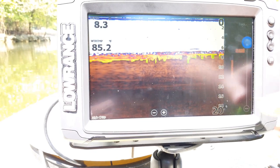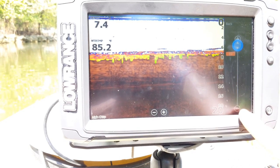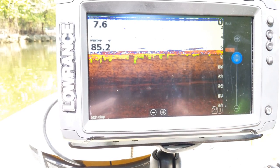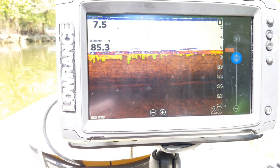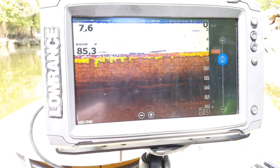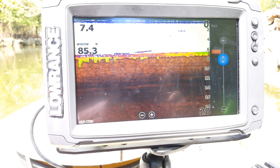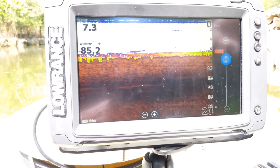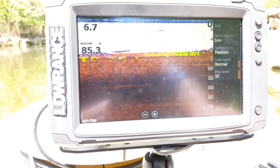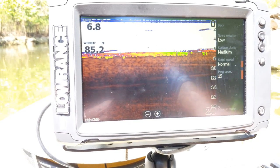Next is ping speed, which defaults to max. A little trick: if you're drop shot fishing, lower it down to around 15 or 16. That helps it lock on to fish and suspended targets a little better on your screen, including your jig. If you're having a hard time picking up the jig, drop the ping speed down and it'll help lock it on and make it appear clearer and easier to locate. You also have manual mode, which simply turns off all the auto modes like auto sensitivity and auto range.